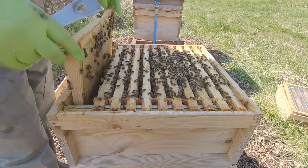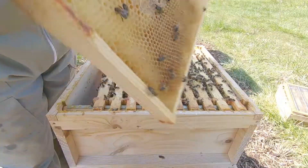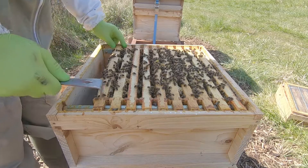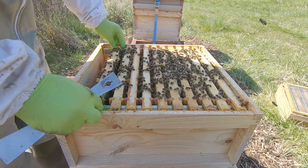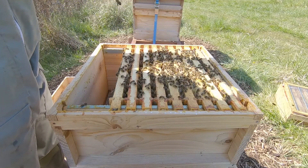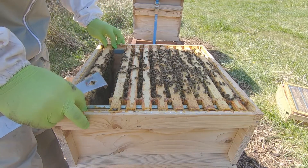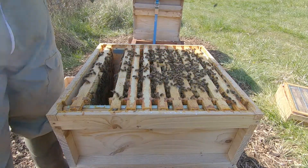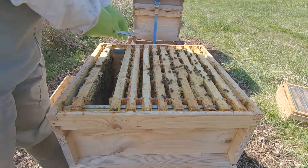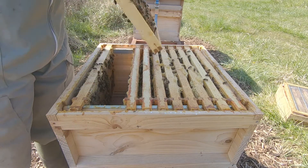Here she is. This is the hive with the apparent drone-laying queen. Let's open her up. It's been a couple of weeks — I wanted to come up a week earlier but the weather wasn't worth the trouble; it could have caused more problems. Not worth opening them up in those low temperatures, so we'll see what we've got today and see how well she's laid, or not.